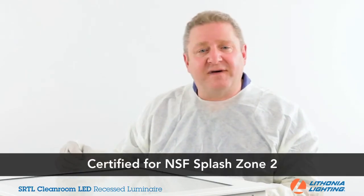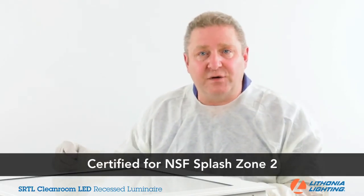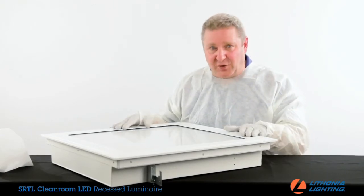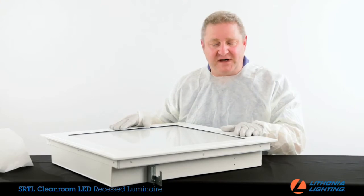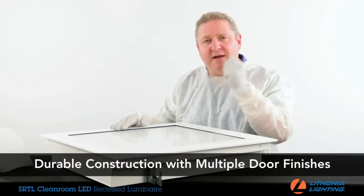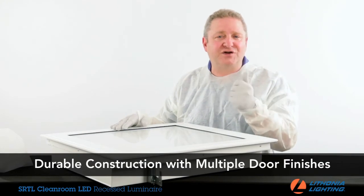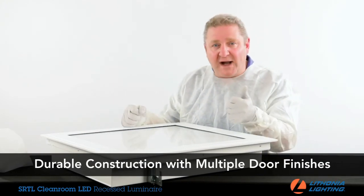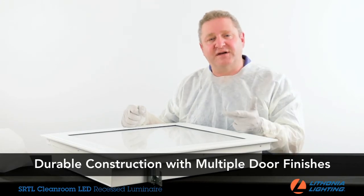The SRTL is also certified to NSF Splash Zone 2. A seam-welded 20-gauge cold-rolled steel housing is available with several different door finishes: a stainless steel door option, and three additional painted aluminum door options — antimicrobial white, super durable white, and super durable silver.